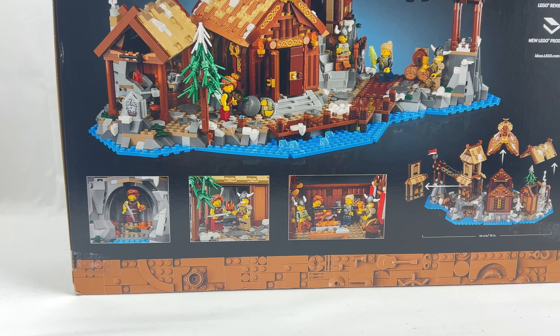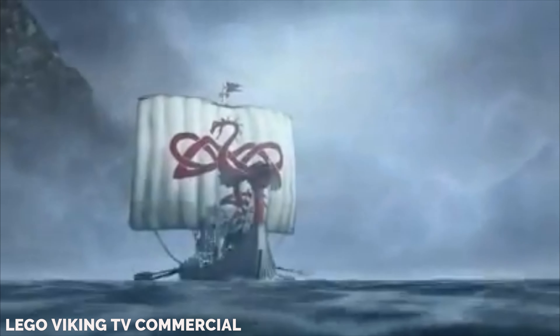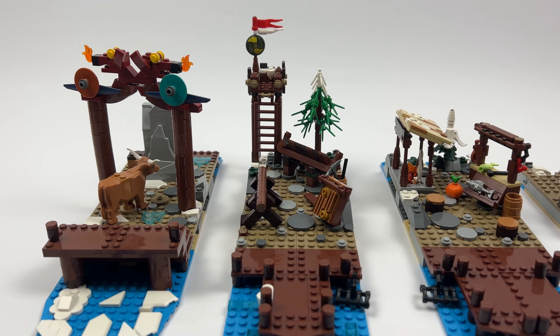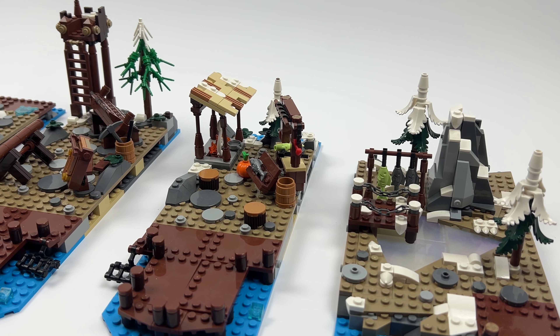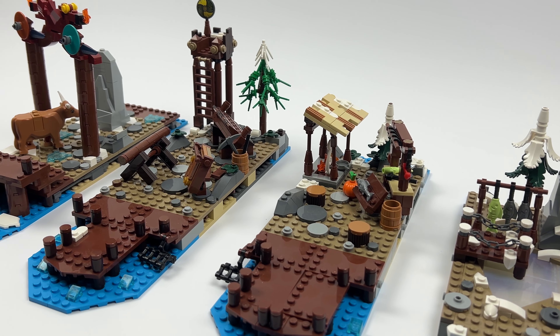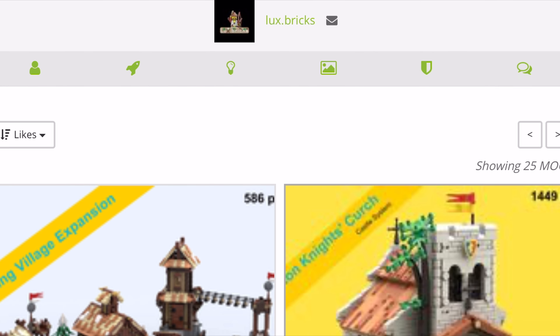Hello guys, and today on Brickless I present you, as promised a long time ago, the third part of the Viking Village expansion series. I have already introduced you to two phenomenal expansions of the LEGO Ideas Viking Village set. However, these were quite small and sometimes only consisted of one or two smaller modules. Today, to round off the series, I'm presenting the largest expansion so far.